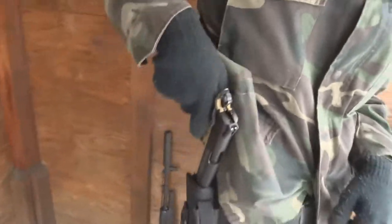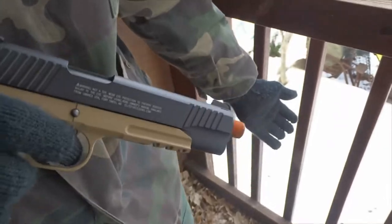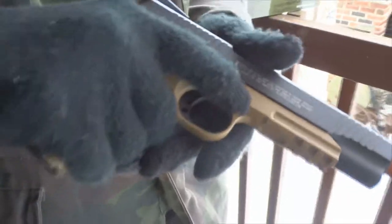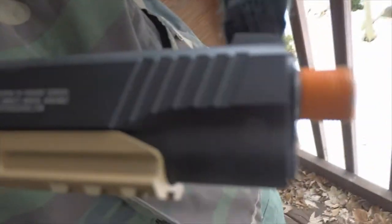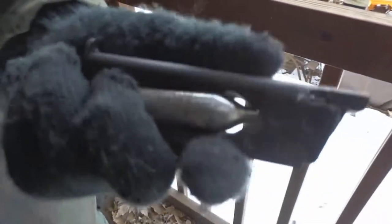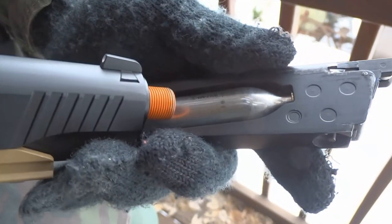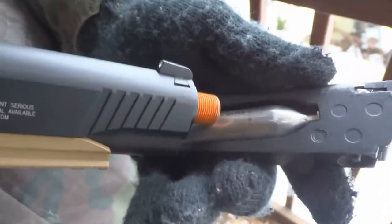Now let's get into the gun. This gun does have a threaded barrel, so you can attach a suppressor. It's metal, so it's not going to snap on you in combat. The mag holds 14 rounds, and you can shoot about 2 mags per CO2 cartridge. CO2 does not come with the gun — you have to buy it separately.